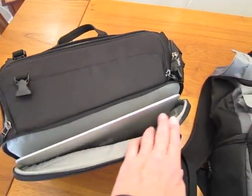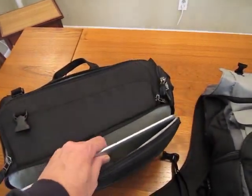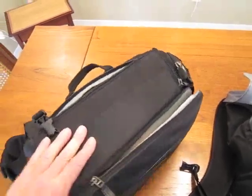And in the front pocket here, the MacBook Air — the 13-inch version — fits very nicely. It's a little snug when you zip it up, but it does zip up nicely, just zip that baby right up.